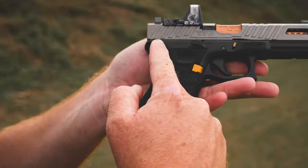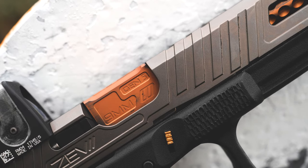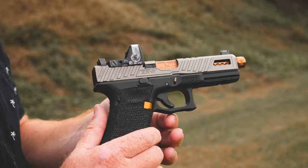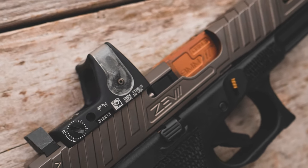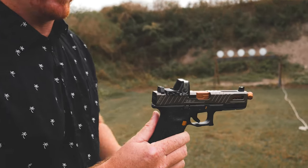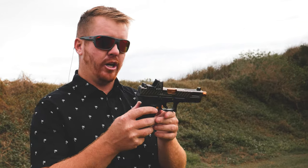We've got the Zev slide — this is the Omen Zev slide, it's got a couple cutouts. Zev threaded match barrel to be a little bit more precise. Now this is the dual illumination RMR — there's no battery in this RMR, which is nice because I hate having to change batteries. This is going to be powered by sunlight, and then at nighttime it has a little radioactive isotope that powers it, which is kind of cool. It's kind of like I've got a radioactive gun.